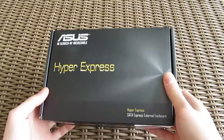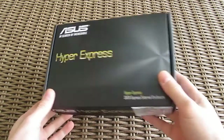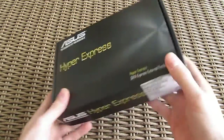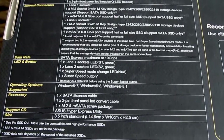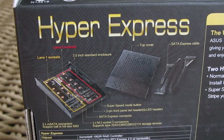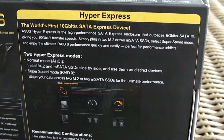The product box is rather simple — on the front you can see the model name, while going to the back it gets a little bit more complicated than that. Here you can see a detailed overview of specifications and a picture of the enclosure, as well as a mention of the storage configurations that are possible with it, but we will talk about that more later on.